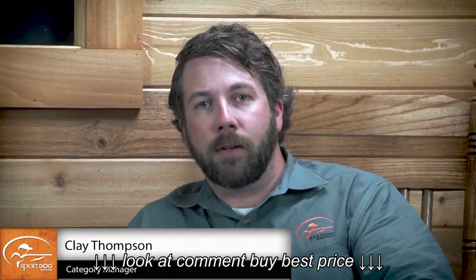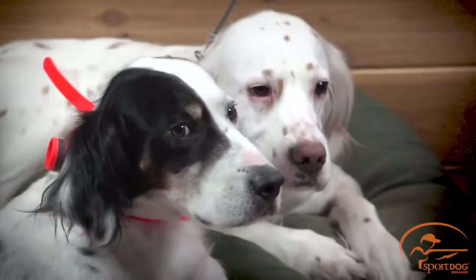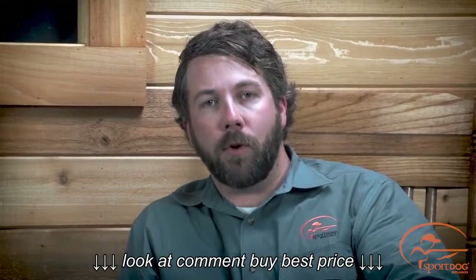Hi, I'm Clay Thompson, Category Manager with SportDog Brand. Today, Roxy, Ripley, and I are going to show you how to match your collar and your beeper to your remote transmitter.